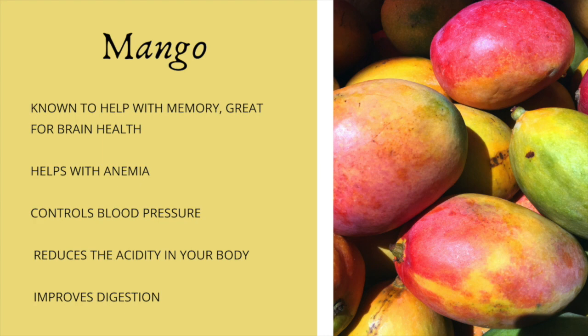But as you know, I can't name them all. So I just try to pick one fruit, or green, and give you some benefits of that one.